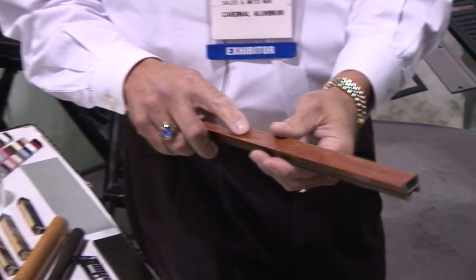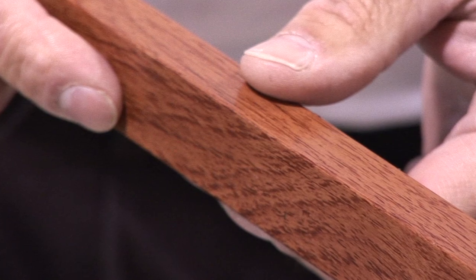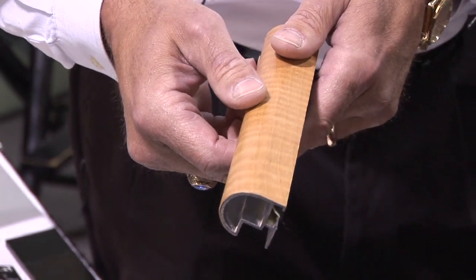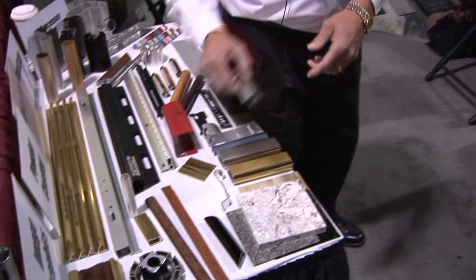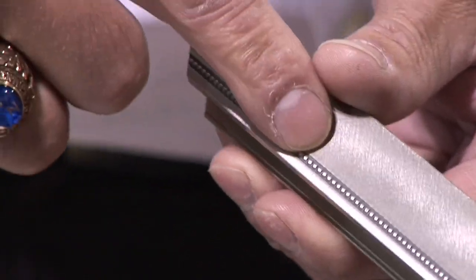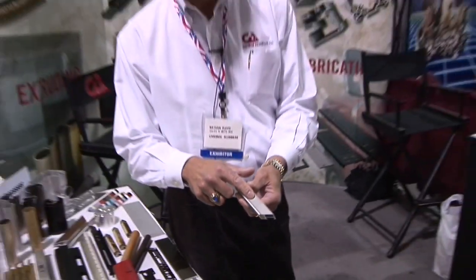This shows some of our finishing capability. This is actually just a piece of foil in a wood grain finish. Here is some actual true wood grain — that's real wood. There are a bunch of different species that can be applied to the extrusions. This is actually an embossing that you can put in different patterns — it doesn't have to be little dots, it could be a fleur-de-lis, it could be a Chevrolet emblem, whatever you want embossed into the metal.